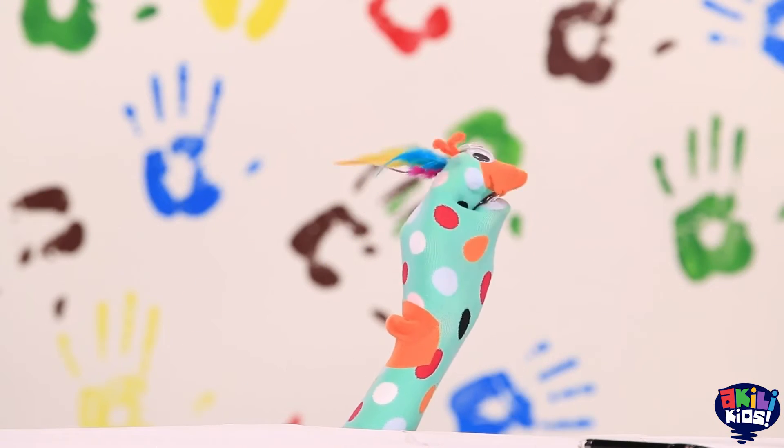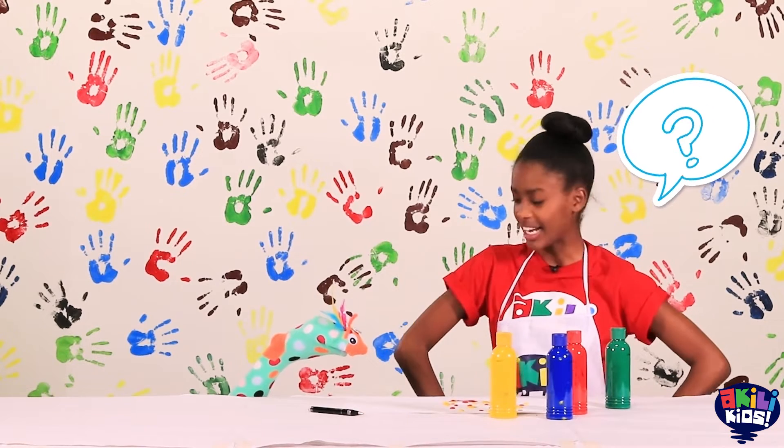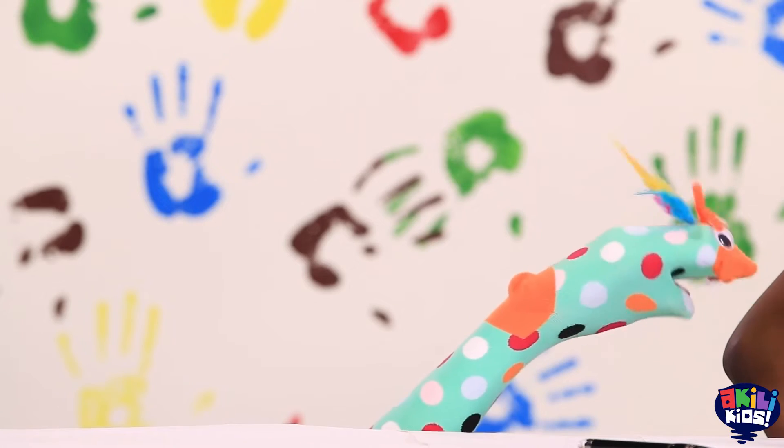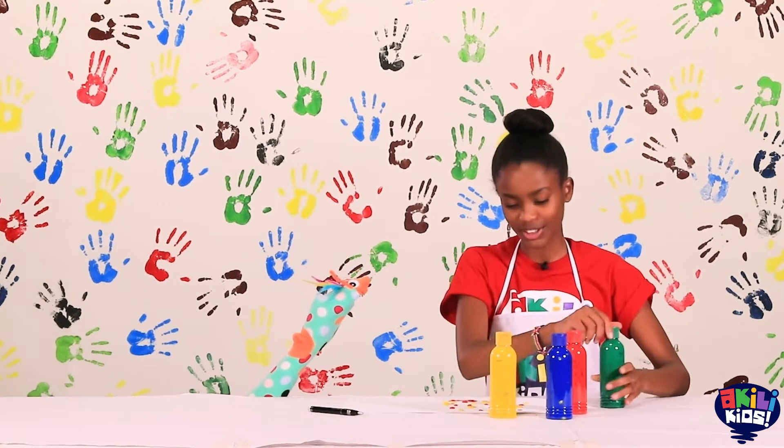I think we're done with the yellow, don't you think? So what color should I go in with next? Green? I'll do green.